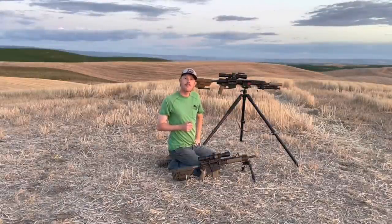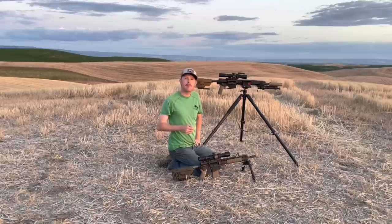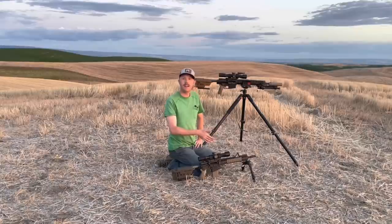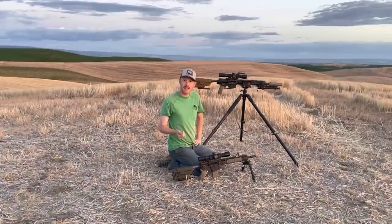When I think DMR rifle, I'm thinking of a package that allows me to make close-up hits with relative ease, while still providing enough accuracy to push out the distance effectively. In my mind, 600 to 800 yards is kind of the furthest window where a DMR rifle might be employed. And in my mind, 77 grain out of a 5.56 and the 175 out of a .308 are both very effective in that scenario.